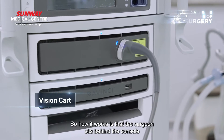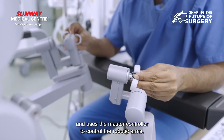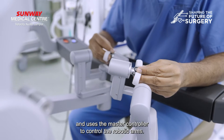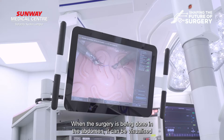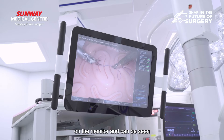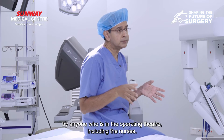So how it works is that the surgeon sits behind the console and uses the master controller to control the robotic arms. When the surgery is being done, the abdomen can be visualized on the monitor and can be seen by anyone who is in the operating theater, including the nurses.